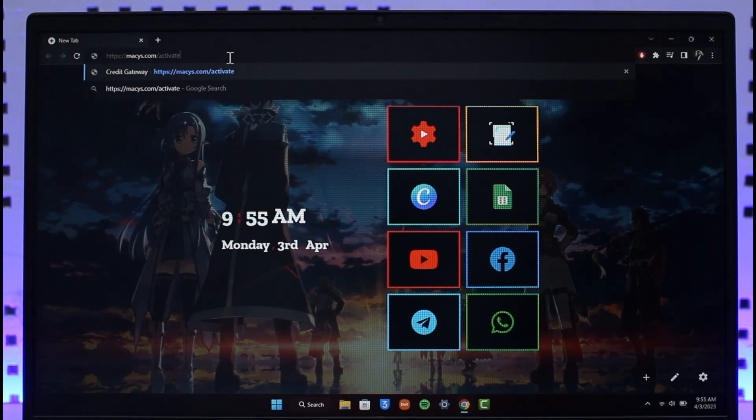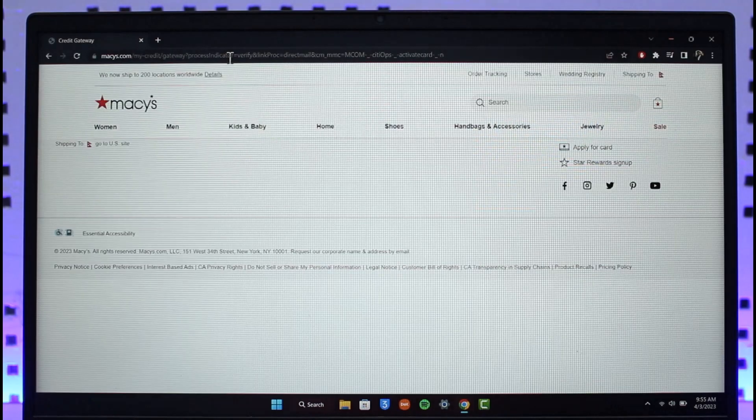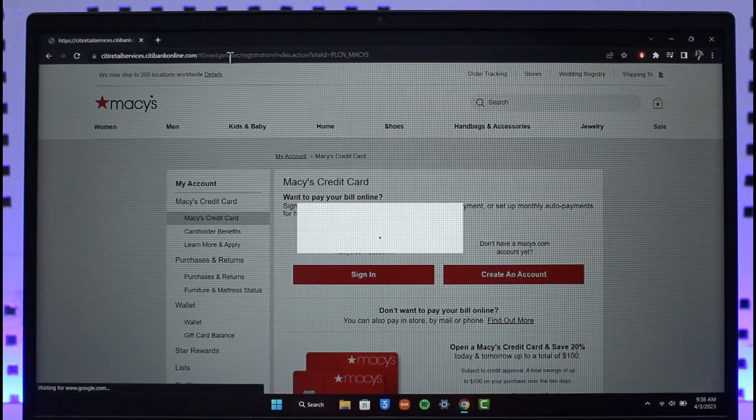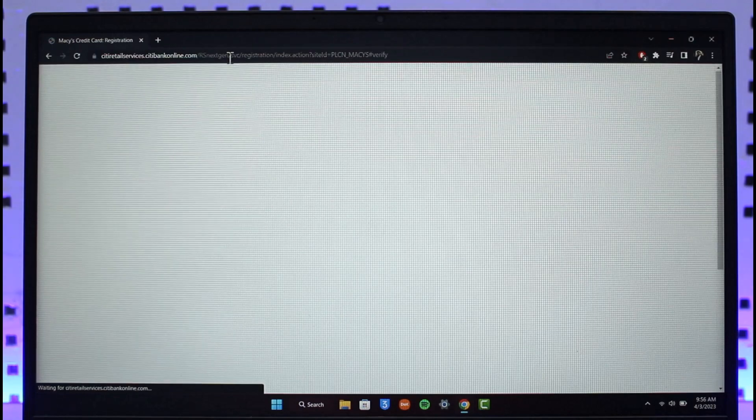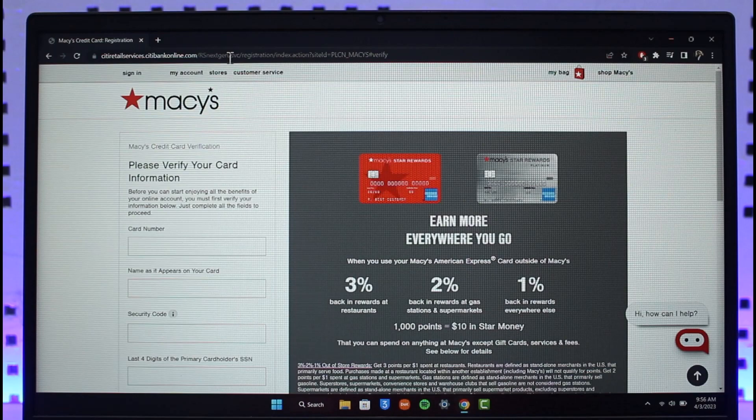Once you go to that URL, which is the official Macy's card activation link, it will automatically take you to this page. It may take a couple of seconds to load fully, but after the page has loaded you will see this information.